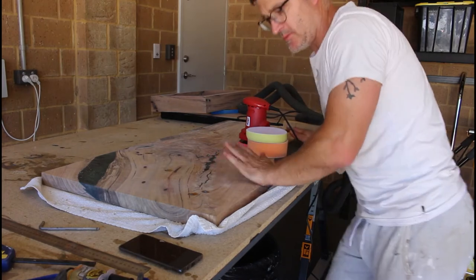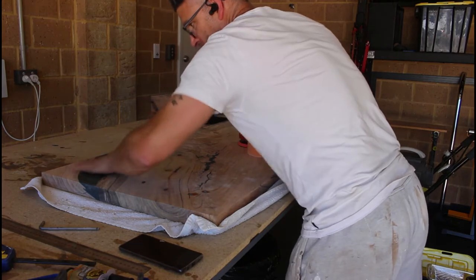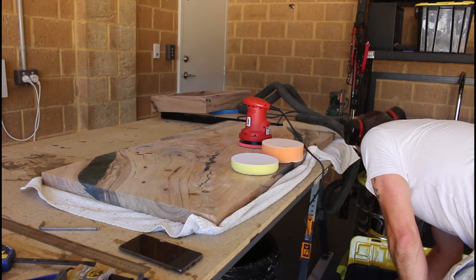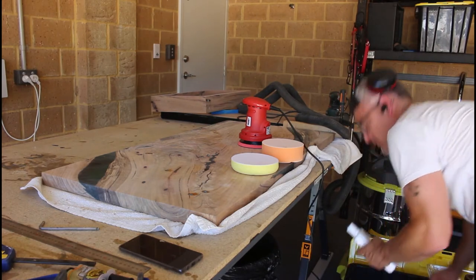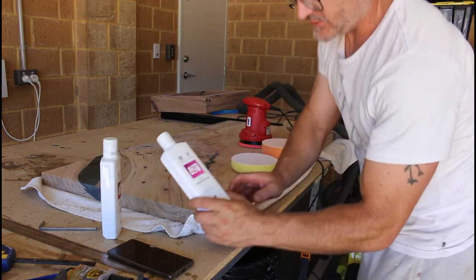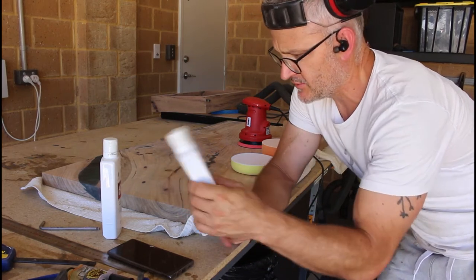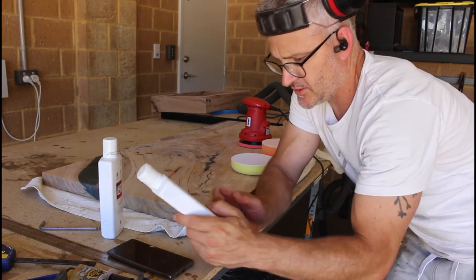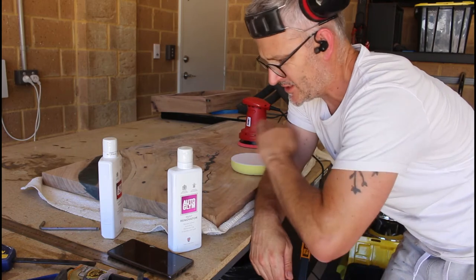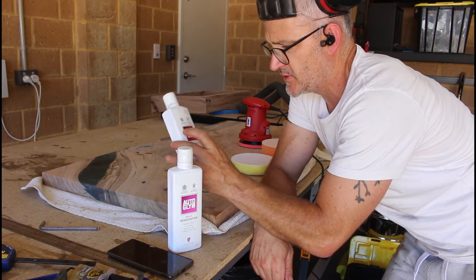While the epoxy is getting fully hardened before I flip this over again, I'm going to go through and do the final two stages. This is auto stuff made in Great Britain — a paint reviver and a polish. The paint reviver is a cutting paste, so we start with that one to cut all those little fine scratches and make it higher gloss, and then use the polish to finish it up afterwards.